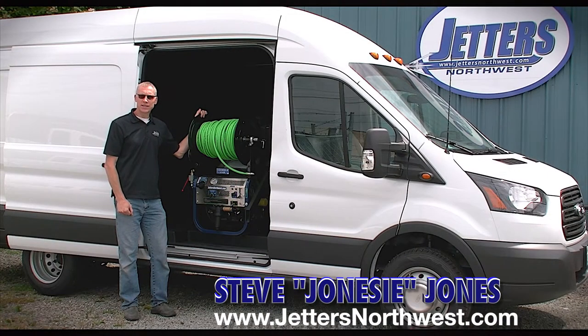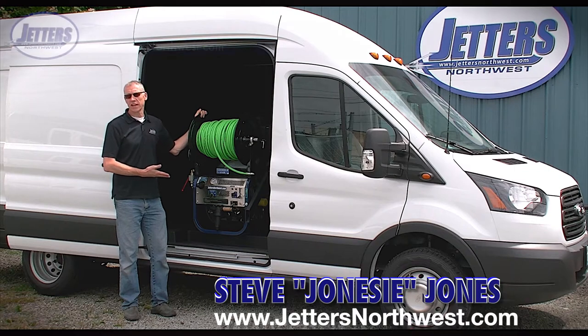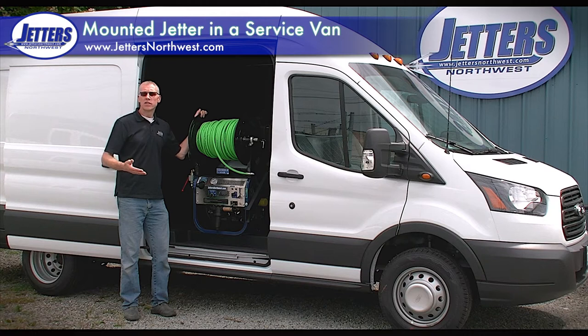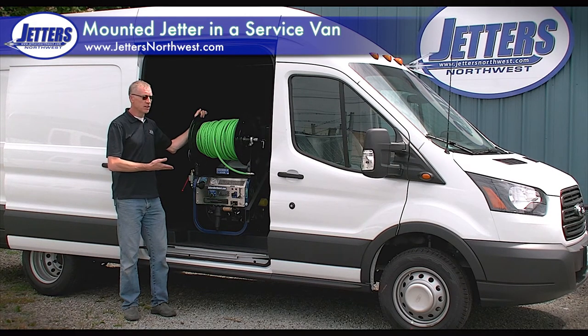Hi, this is Steve with Jetters Northwest. Our subject today is mounting a jetter inside a service van. That's becoming increasingly popular with a lot of guys in the field doing this work. We'll talk about why you'd want to do a service van installation and the do's and don'ts of a service van type installation for your jetter.